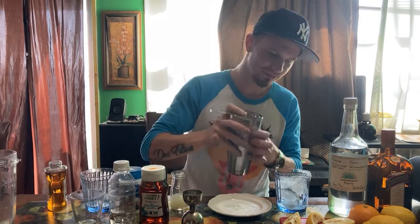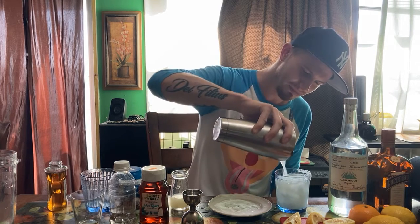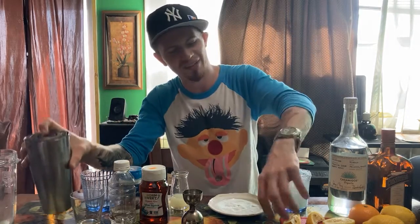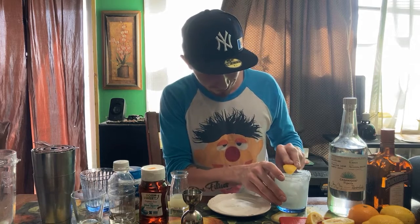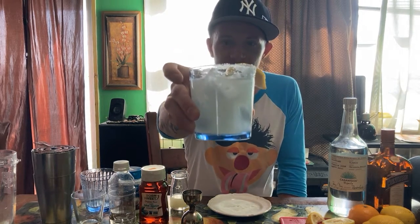Strain of course — you could use your fingers if you don't have a strainer. I'm using lemons because I don't have lime juice or limes — I ironically have lemons though. And here is your margarita.